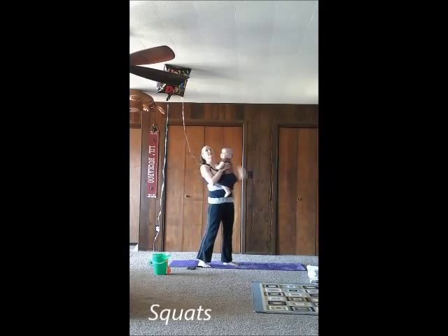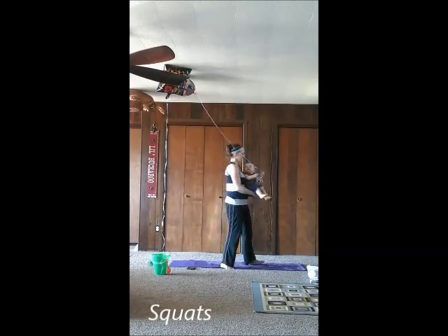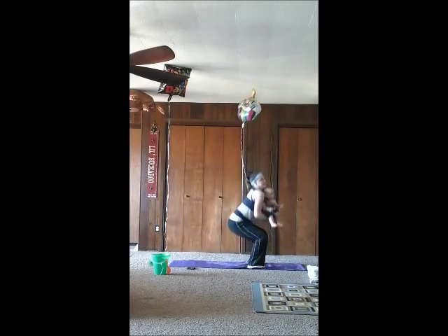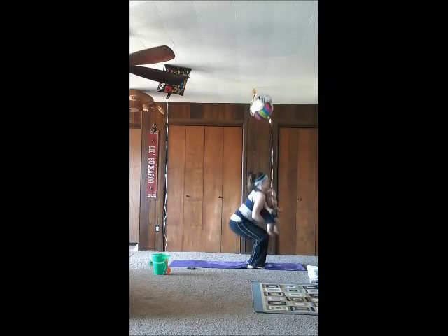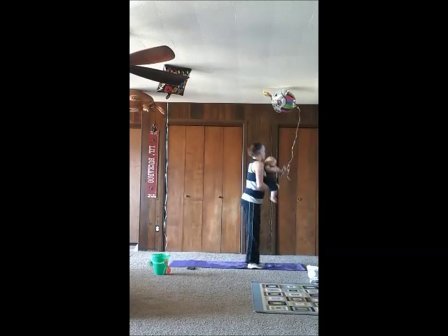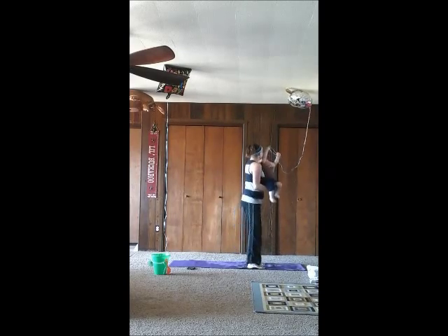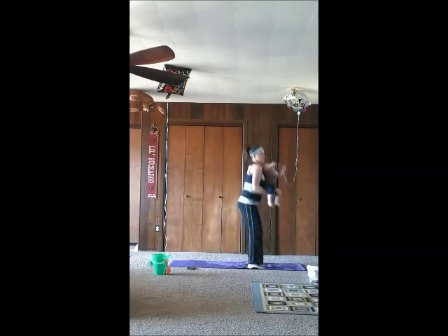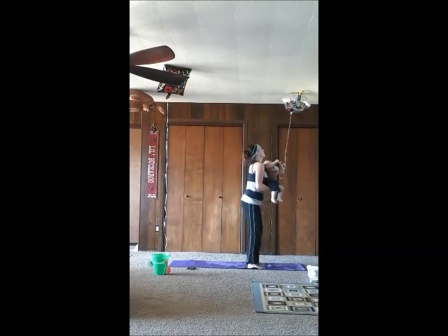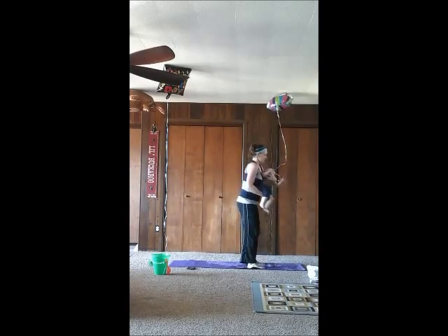Next is squats. Pick your baby up, stand up, and squat. You can hold them facing you or facing away from you, whatever works for you guys. Try to get down as low as you can, but don't let your knees come out past your toes.